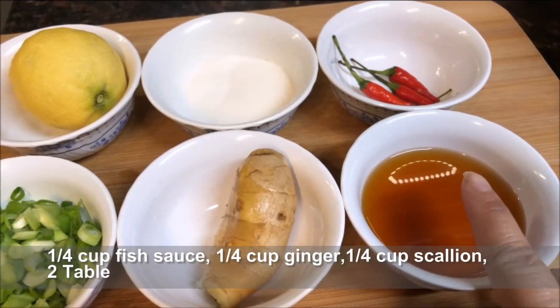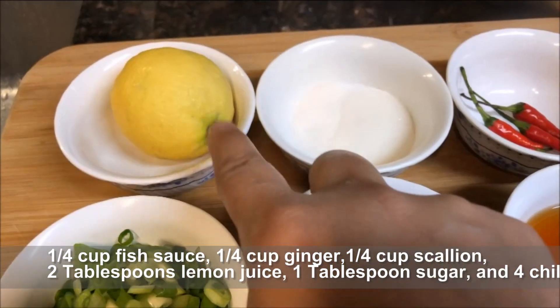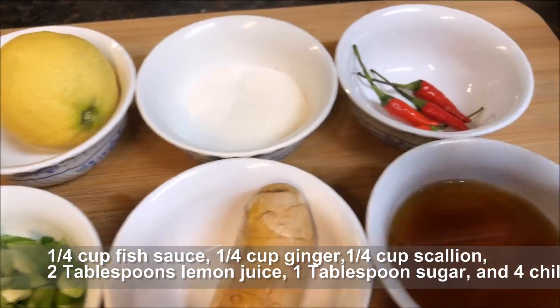You will need fish sauce, ginger, scallion, lemon or lime, sugar, and some chilies.